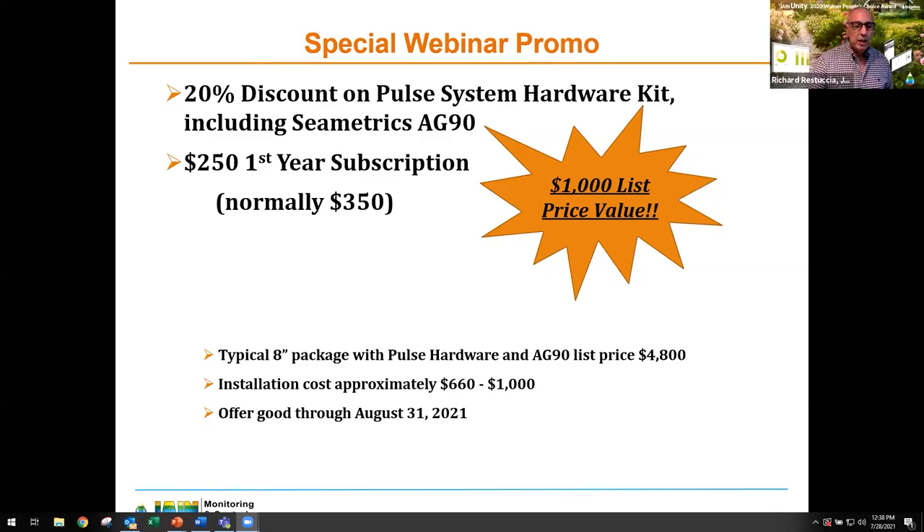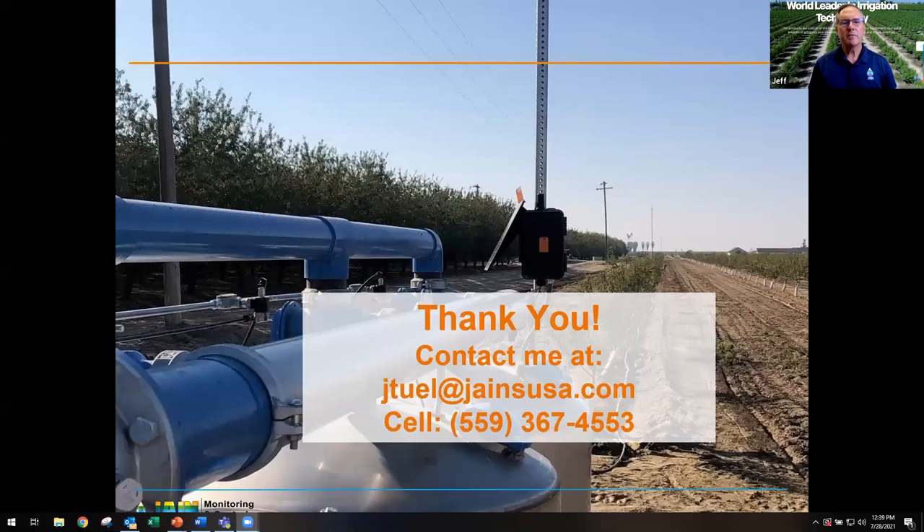Are most growers going to install it themselves or let somebody else do it? Most let somebody else do it. You can call Jane directly, or sister companies like Agri Valley and IDC, or other irrigation dealers we work with throughout California — all set up to do this type of installation. We can also do the installation ourselves. Contact me directly and I'll make sure the right person gets in touch with you, answers any questions, and gives you a proposal.